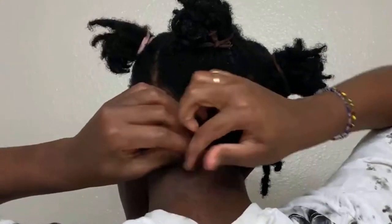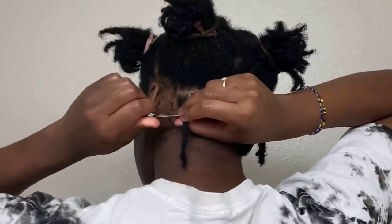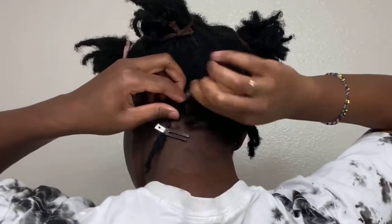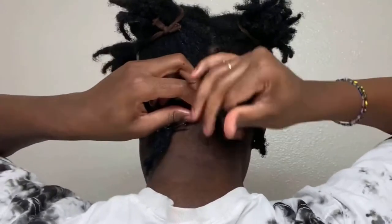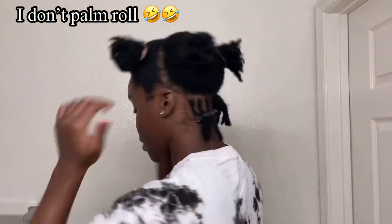As I retwist, I also make sure I pop my locks, because some strands tend to travel into other locks and I have to place them back into the right lock. I don't do the smooth twisting thing — I just roll away from the bottom because I don't want my locks to be smooth. I want them to do whatever they want.